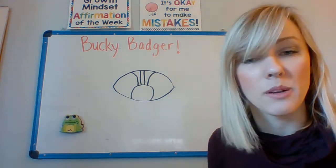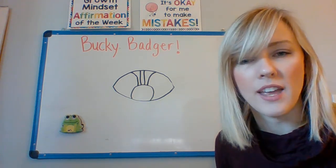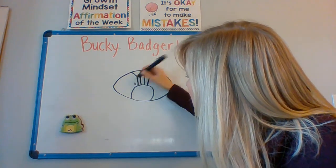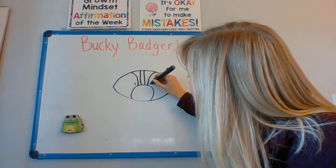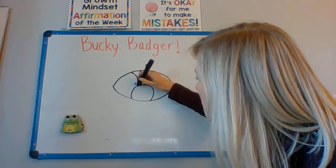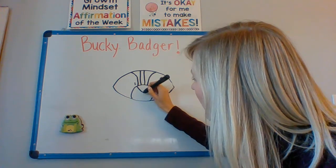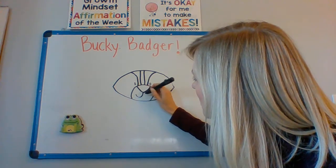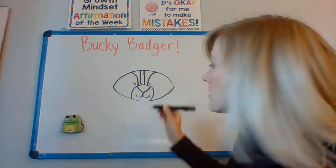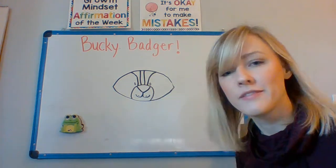Next, we're going to add some fun details to make him look more like a badger. We're going to add some eyes, his nose, his mouth, and of course he needs some teeth. So I'm going to put some eyes right here, right here. Then I'm going to make his nose, which is kind of a rounded triangle inside the basketball shape. And a mouth. And of course, some teeth. Just like that.